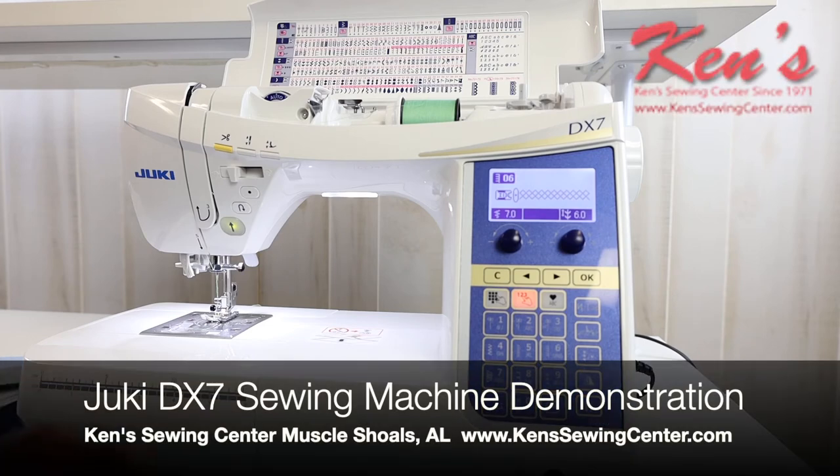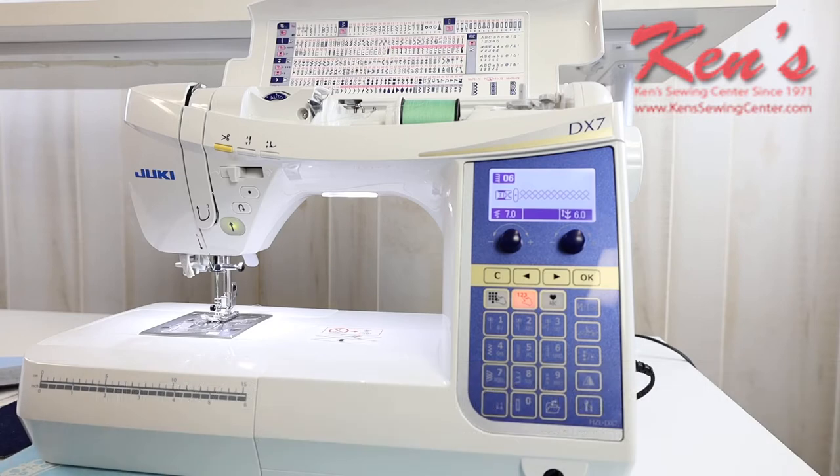In this video, I want to talk to you about the Juki DX7 computerized sewing machine. The DX7 is one of the top-of-the-line machines within the Juki line — a great quality machine, loaded out with features and accessories. So let's give you a brief overview of this machine.